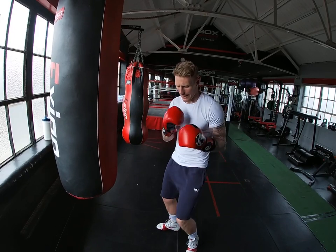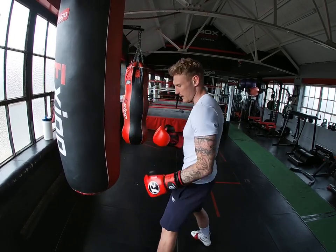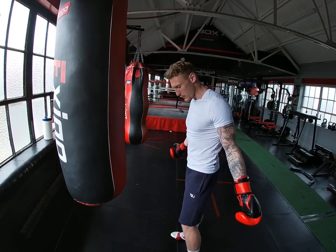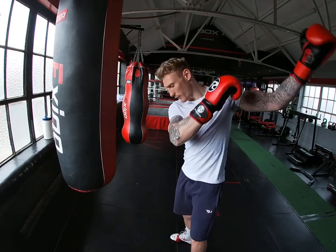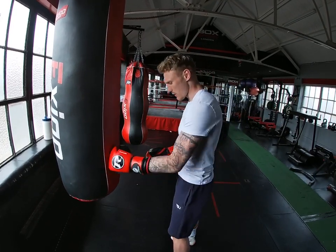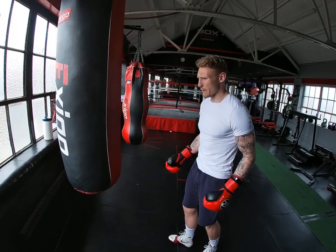You need to dip into that hip to give you torque. It's exactly like a golf swing. If I just swing the shot from here without rotation, there's not going to be as much power into it as if I rotate all the way round and come through. It's exactly the same with boxing.